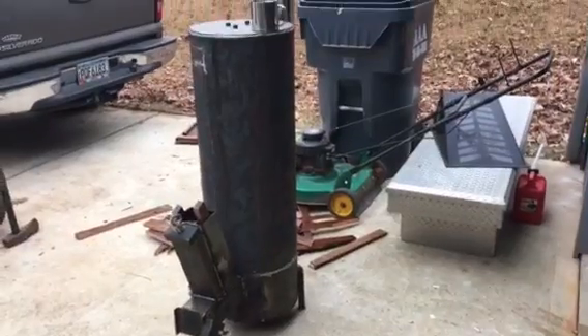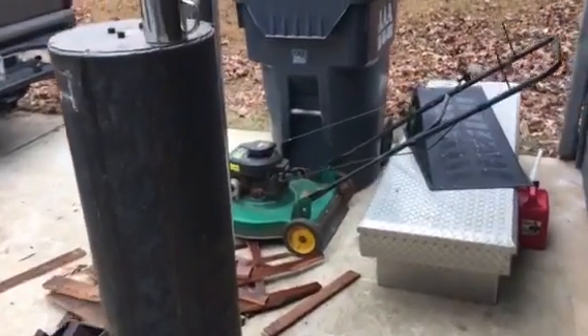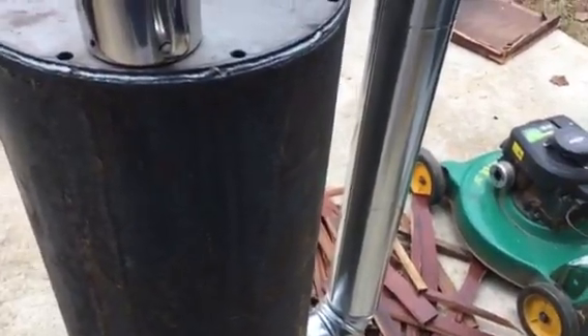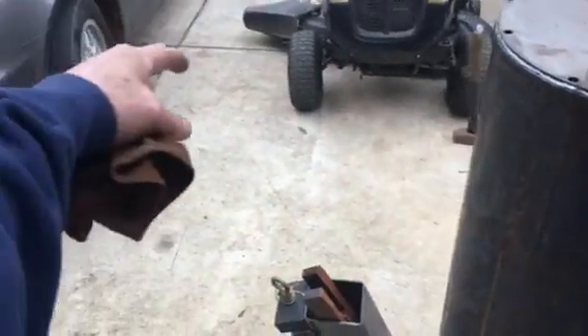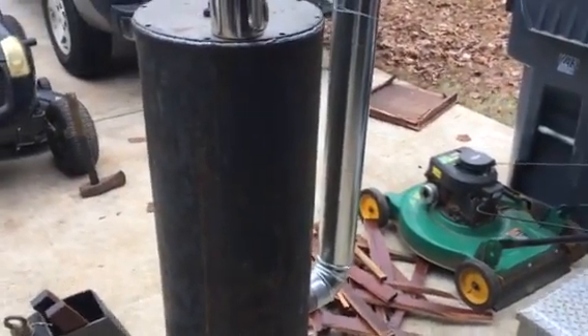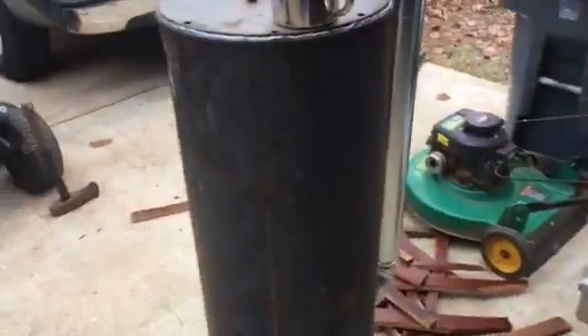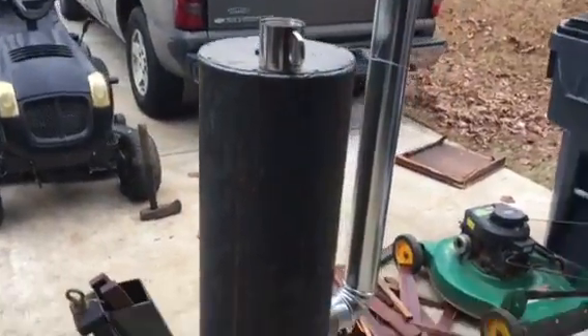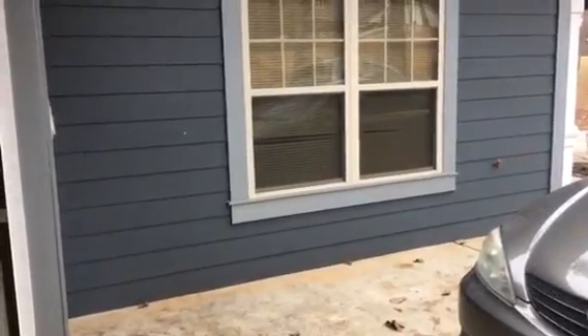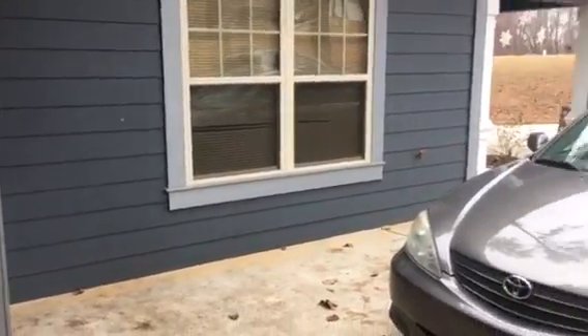I'm very pleased with my stove — it puts out a lot of heat. It's about 34 degrees out here and right at this radius it's warm. If I put that inside my garage — though I don't have any room — it would heat it up in no time.